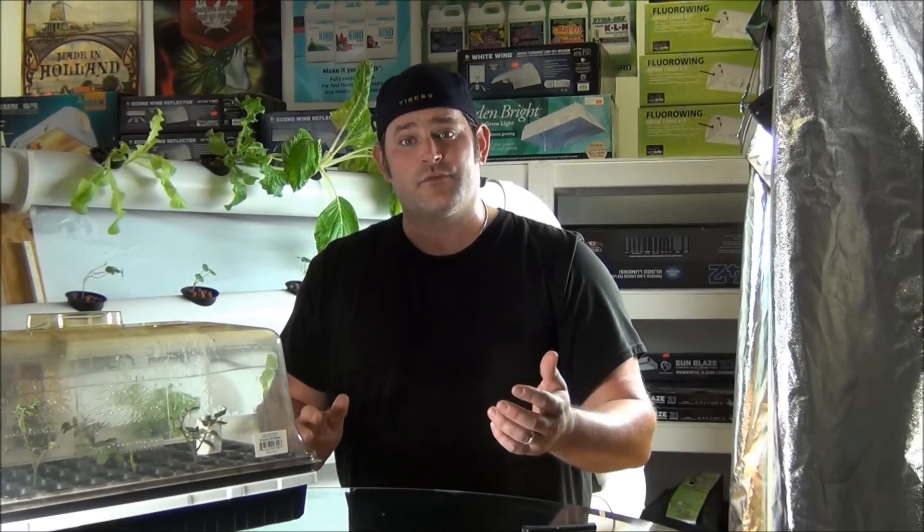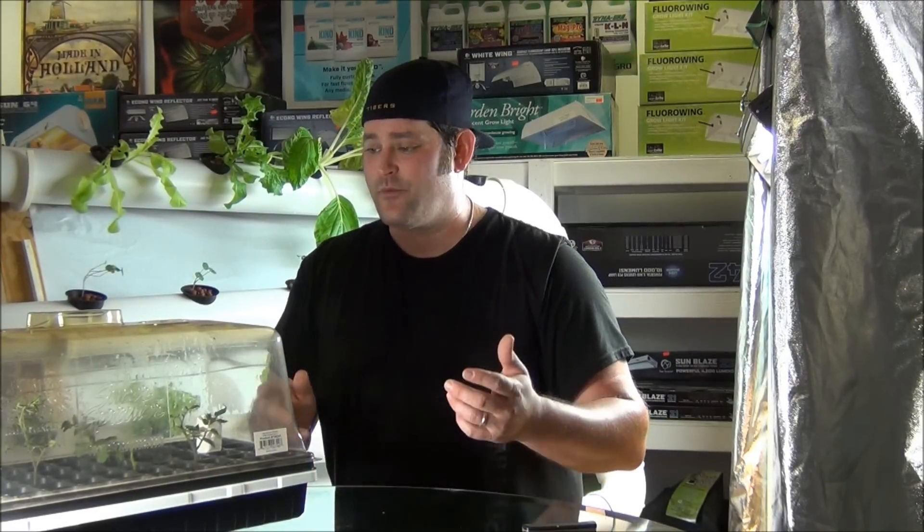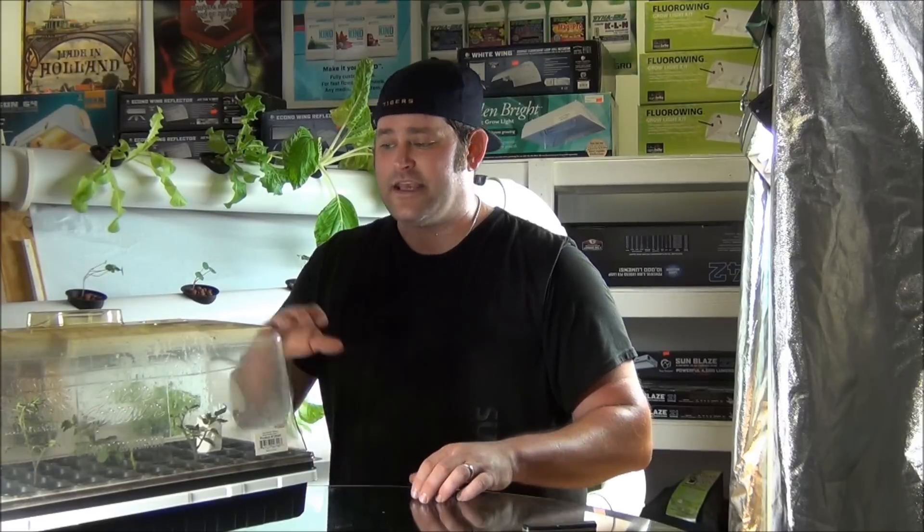If you have any questions, please feel free to leave that in the comment section. Please like our video, subscribe, and we'll have another video coming out shortly. Keep in mind, all these products can be bought at Hydroponics of Birmingham. Thank you guys very much for watching.